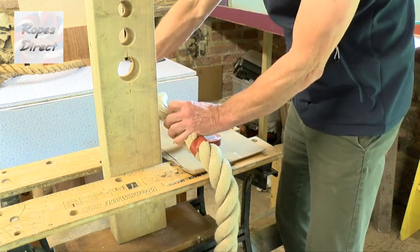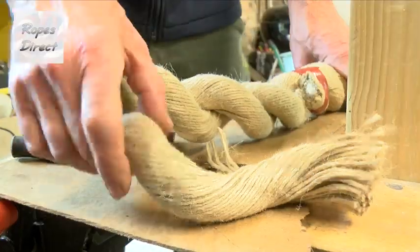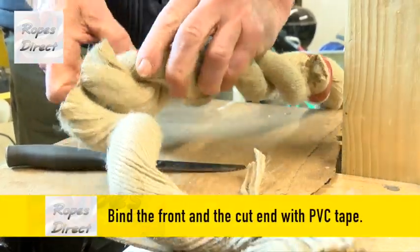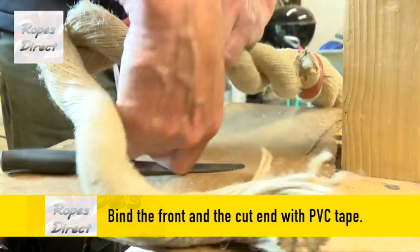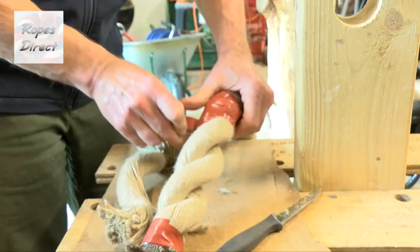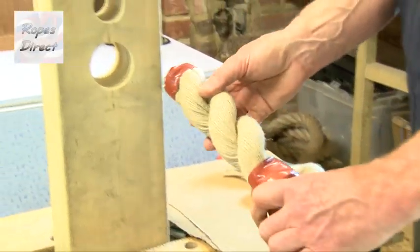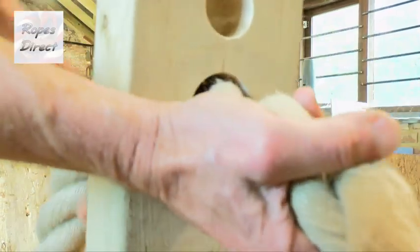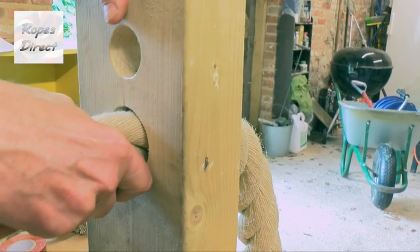We've speeded up this next bit of film. In real time we took thirty seconds to bind up the remaining two strands with PVC tape, and then importantly bind tightly the bit further back where you cut so it'll pull through the hole smoothly. And it's easy to push the rope through without bunching. After that it's easy to pull the body of the rope all the way through.